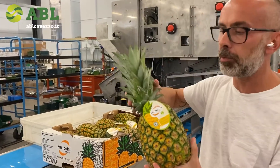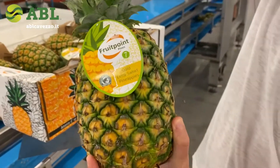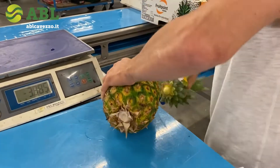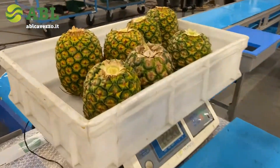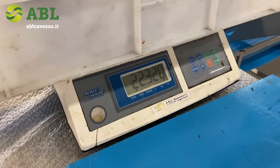We are now showing pineapple. We have here count seven pineapple, and we're going to take out the crown from all of them. So we have seven pieces of pineapple — count seven — for a total weight of 22,320 pounds.